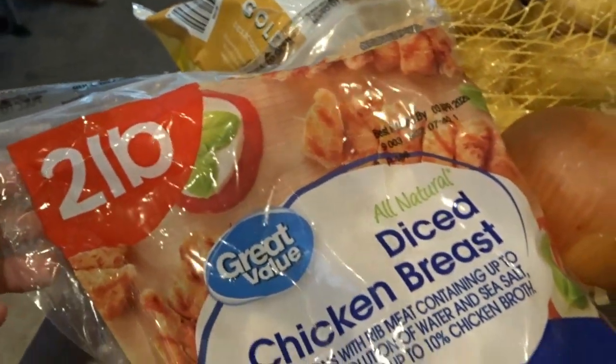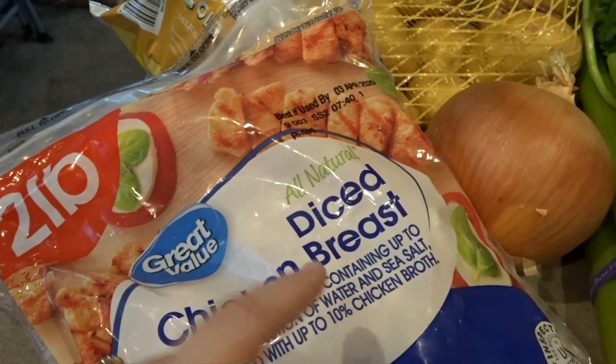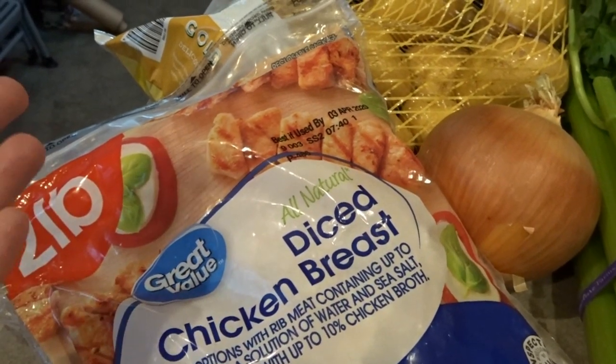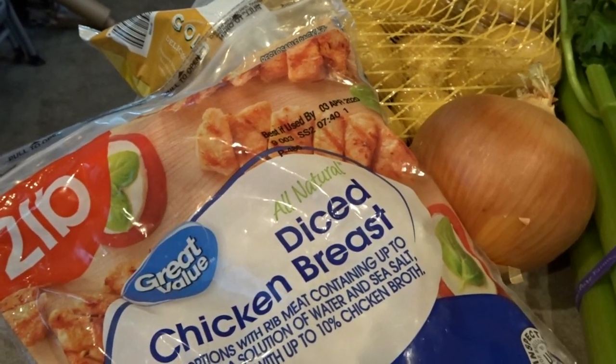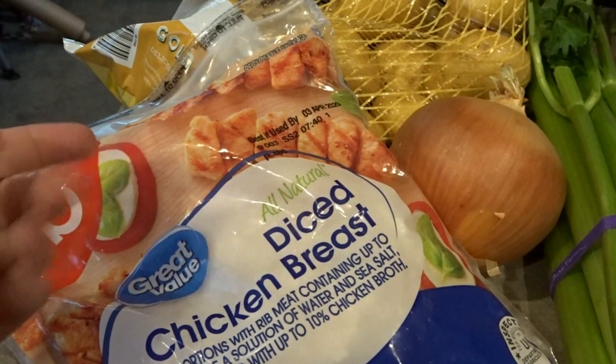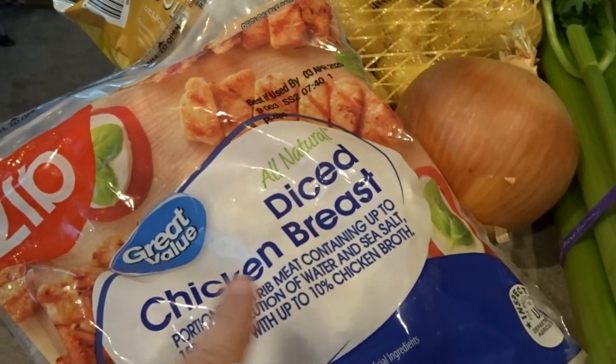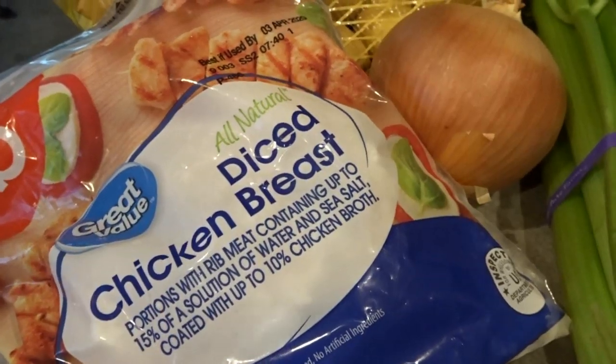First you'll need about two pounds of chicken breast. I purchased the diced chicken breast this time. I've also used regular chicken breasts or chicken tenderloins, and if you don't have them diced up, you will need to pull those out of the soup, dice them up, and put them back in. So this kind of saves a couple of steps.